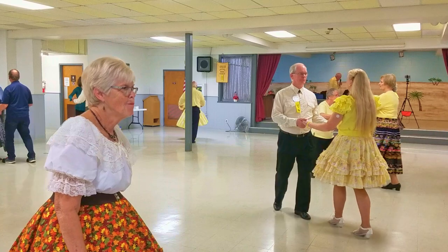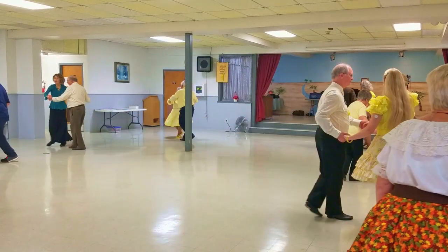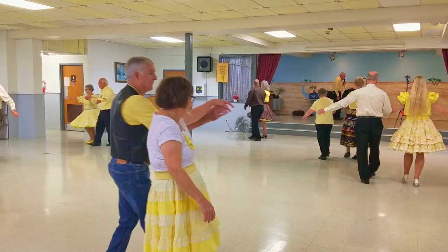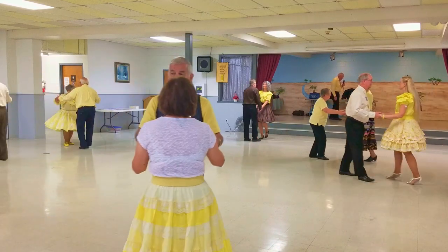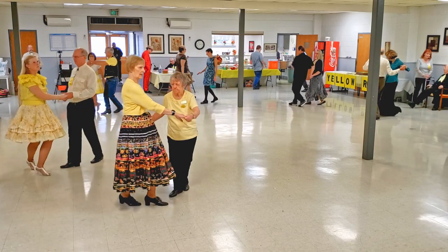Have a basic, crab box, New Yorker to face, and do a full basic. Fence line twice, chase kick-a-boo double.